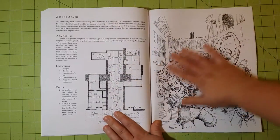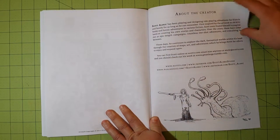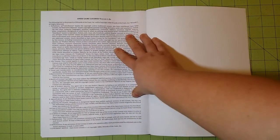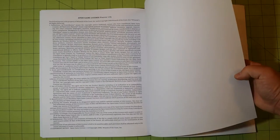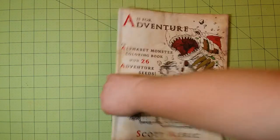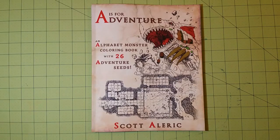So there are still a few pages in the back. It tells a little bit about the creator, and it has an open game license in the back of the book as well. There is also a test page, which I am so happy when illustrators and editors and publication people include — it's great to test out your medium to see if it will work with the pages in the book. So again, this is a flip-through review for A is for Adventure Alphabet Monster Coloring Book with 26 Adventure Seeds by Scott Elric.